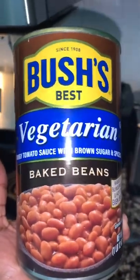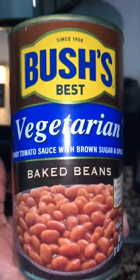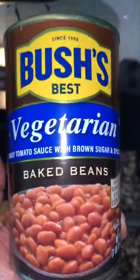I don't like the idea of meat sitting in a can, so I prefer the vegetarian baked beans, but you use what you please.